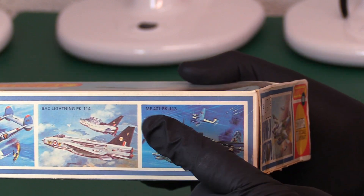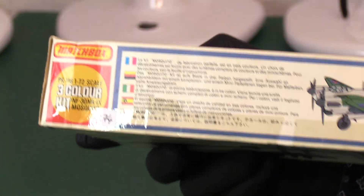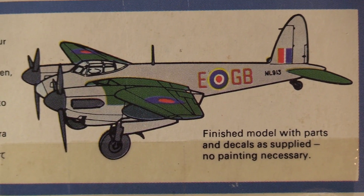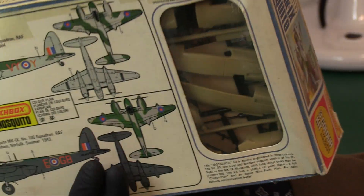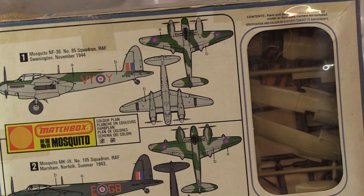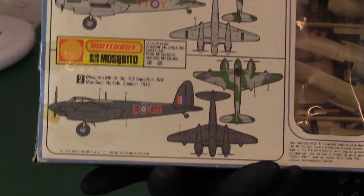On the side we have the Lightning, which we reviewed recently, and the Mission 410, also reviewed. On the end it's PK-116, and you can see some tape involved, so you can tell this box is not perfect. The usual artwork on the end shows what it will look like — no painting necessary, just the decals in the box. On the reverse we've got some interesting options. This is a 1976 edition; I must try to get a really mint one, but for the purposes of the review it's fine.